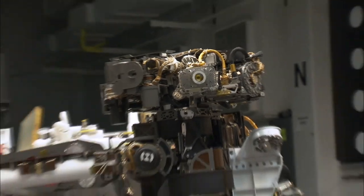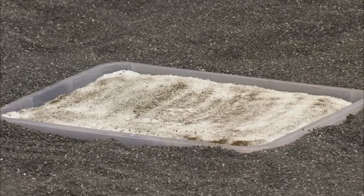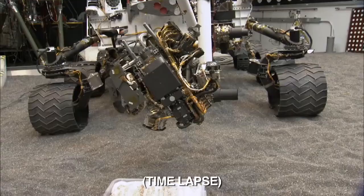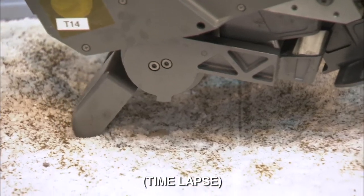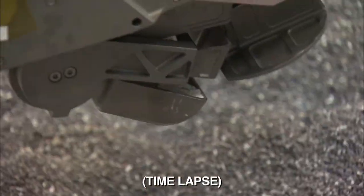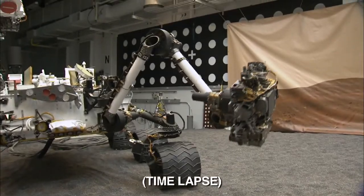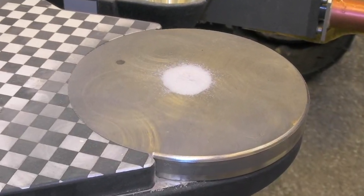In today's test, we'll bring the scoop on the end of the arm down into this tray of specially prepared sample. We'll be taking images and identifying the target where we want to actually scoop, then we'll move the arm over, open up the scoop, scoop a sample of material, close the scoop, and bring the arm back up to the front of the rover. Then we'll drop a very small portion onto the observation tray.